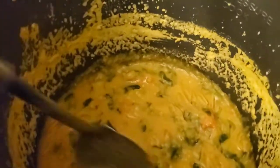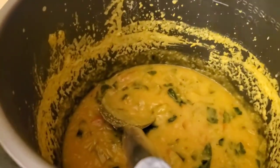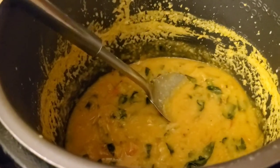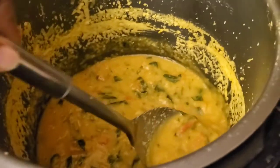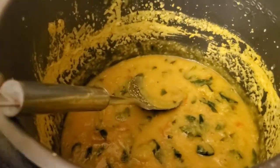This dal curry goes very well with basmati rice — I'll share a recipe for perfectly cooked basmati rice in my next video. It also goes well with naan, chapati, puri, or pita bread. You can see the dal is well cooked with the butternut squash and spinach. This can also be served as a soup; you don't have to make it a curry. With just a little pepper and salt it should be fine.